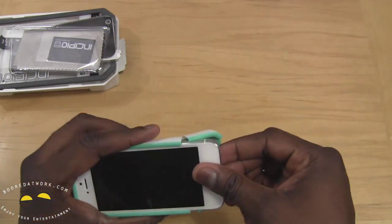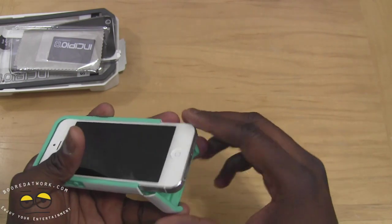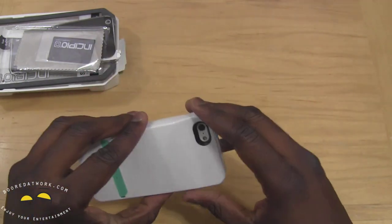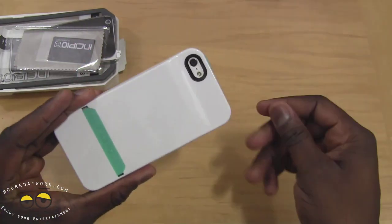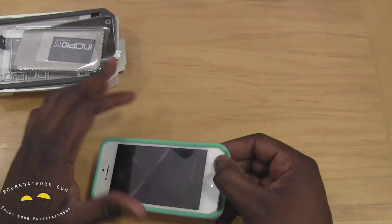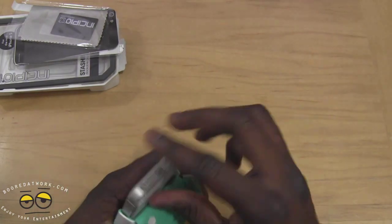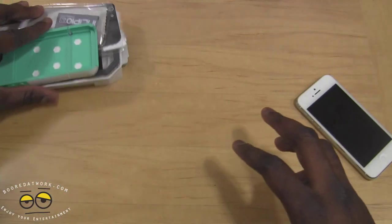That is the Stashback case — very nice, very clean to use. It's simple, easy to use, and easy to access your credit cards, and it has a nice glossy finish. You don't see fingerprints as much. At $39.99, it's a solid choice. Let's go ahead and try our next case.